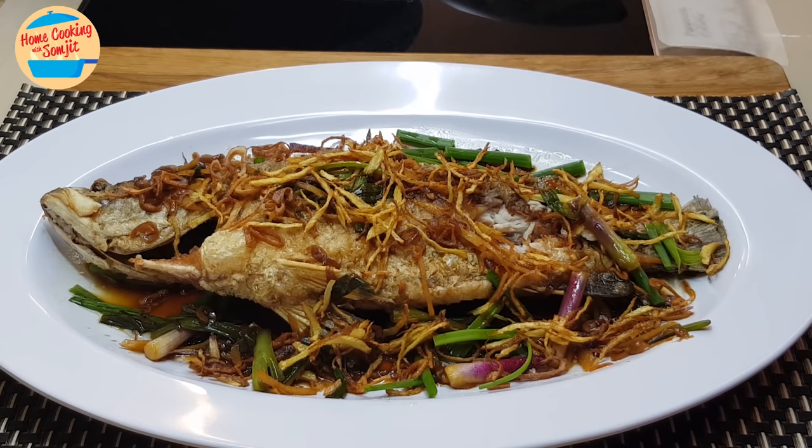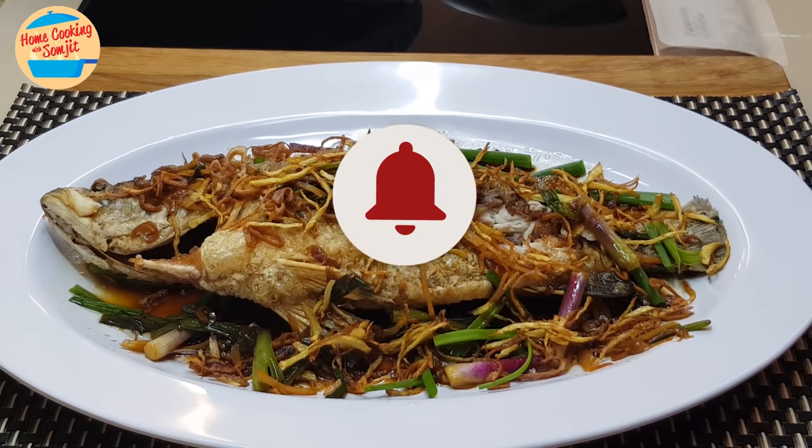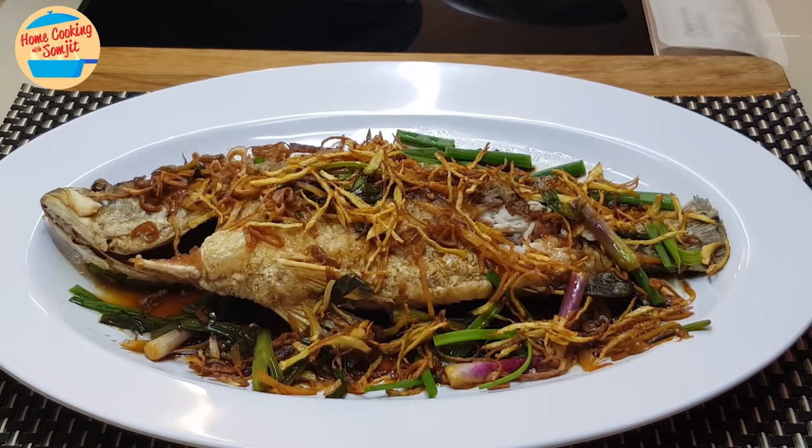If you have tried the recipe, do share the outcome in the comments below — I would love to hear from you. Thank you for watching. If you like this video, please share with your friends, and remember to subscribe for more of my simple home-cooked dishes like this. Thank you and bye bye!